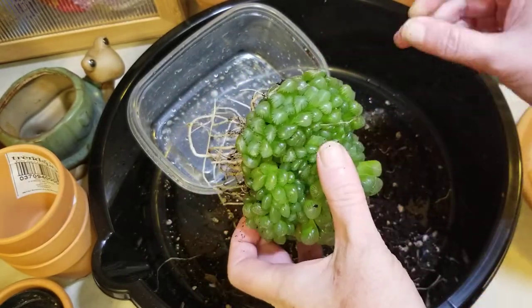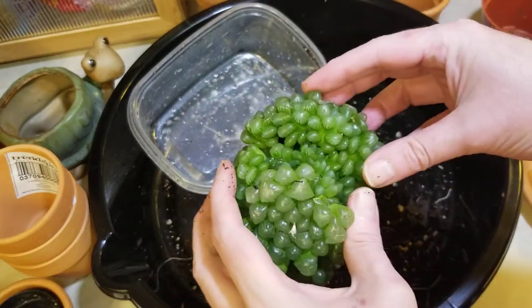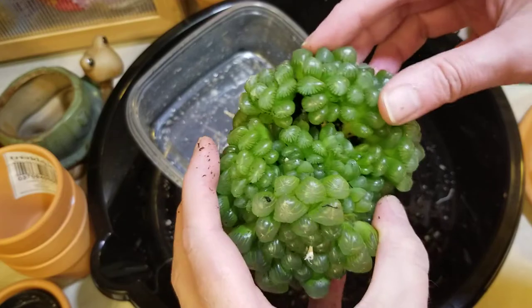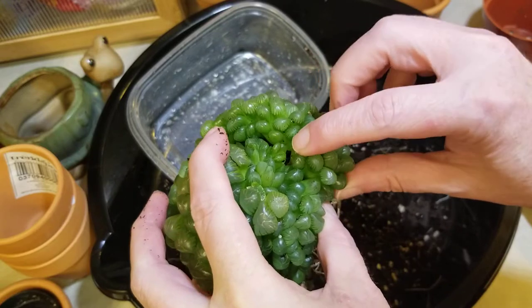Deep breath. I'm nervous, but okay — I'm wiggling on this one and it naturally has some give to it. He said wiggle and wiggle I shall.